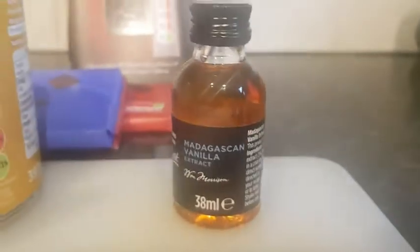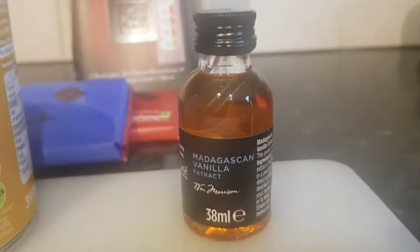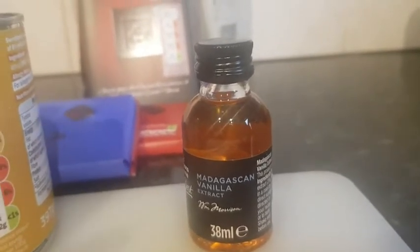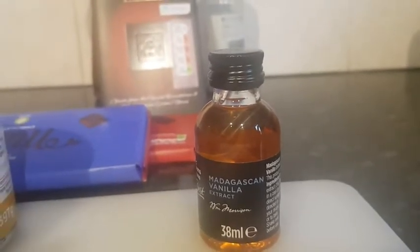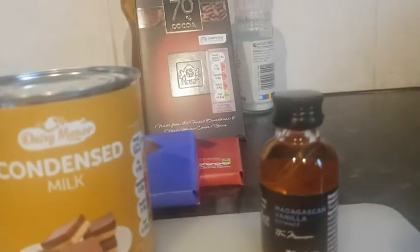Flavour-wise, I've got a bit of vanilla. I've also got a bit of Jack Daniels, Baileys — I'll look for some Baileys later on. But like I said, Baileys, Jack Daniels, Tia Maria, whisky, even coffee granules — however you want to flavour your fudge. We'll see what I can slot in as I'm doing it. So let's get cracking.